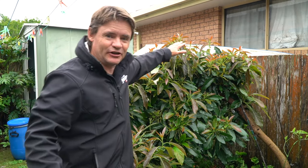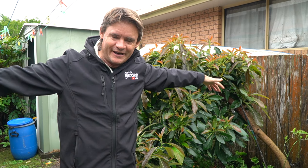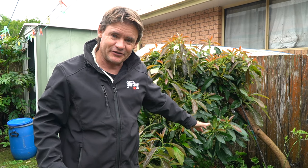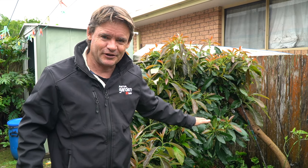So dwarf avocado trees — they're just unreal for small spaces and this one's only around about just under five feet. I'm only a little bloke, but it's going out wider than it is actually tall. Now if you're growing a small space avocado like this, expect after about year three, if you take good care of it, to be super productive. The fruits that you get to eat off these are just absolutely amazing.